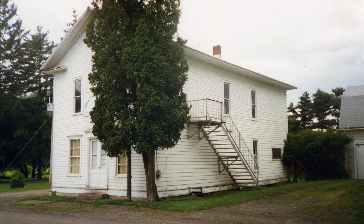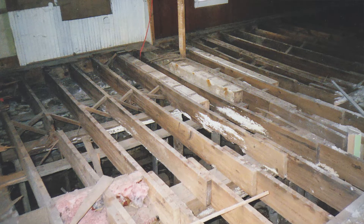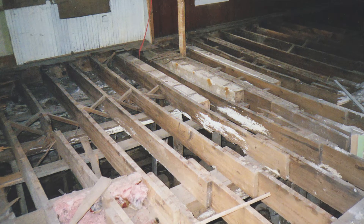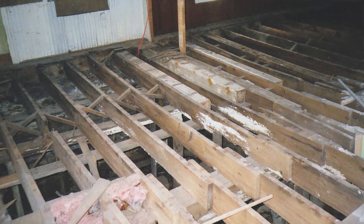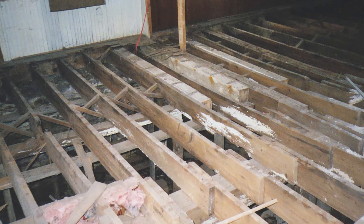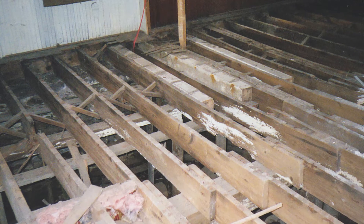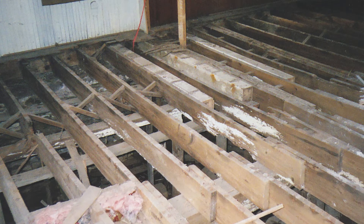We had to do a lot of work on the building, and it started with tearing out all of the floor joists, all of the floor in the whole entire first floor. I'm not sure how many people that newly visit the museum today realize that the entire first floor was torn out of this building.